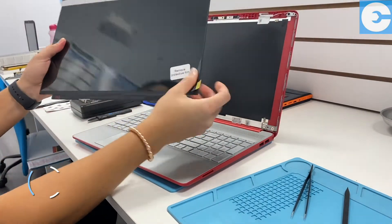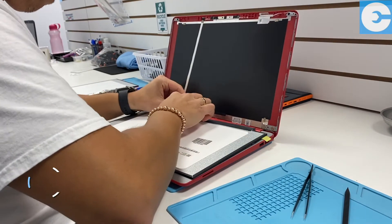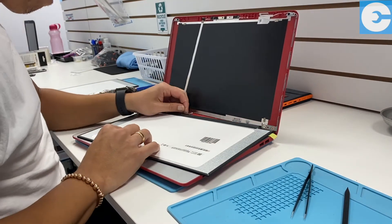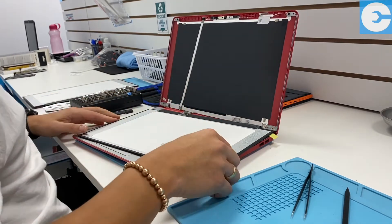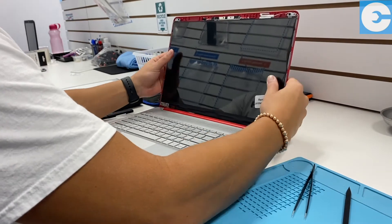Now he grabs the new screen. What he's gonna do is plug it in again using those steady hands, and we're just gonna give everything a test. You'll see here he plugs it in, he's gonna flip the screen up, he's gonna turn the laptop on and make sure everything's functioning as normal.